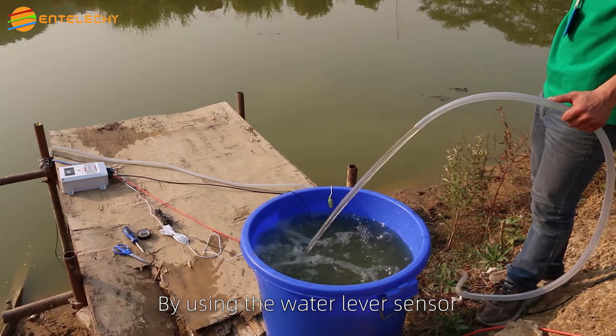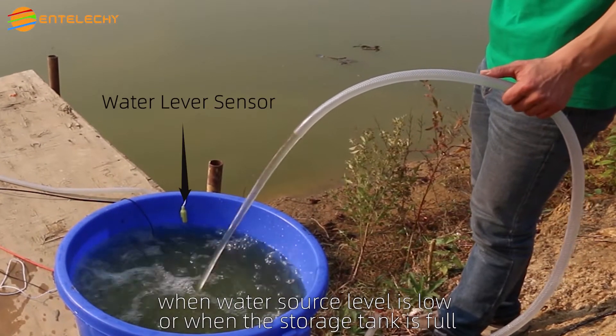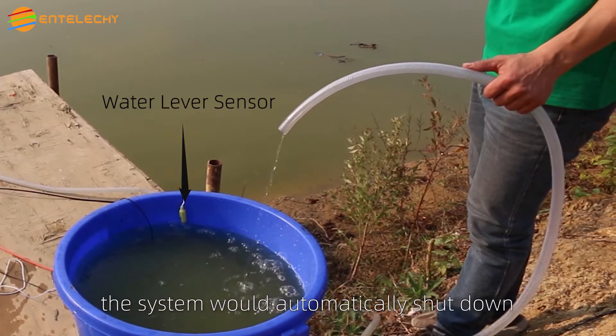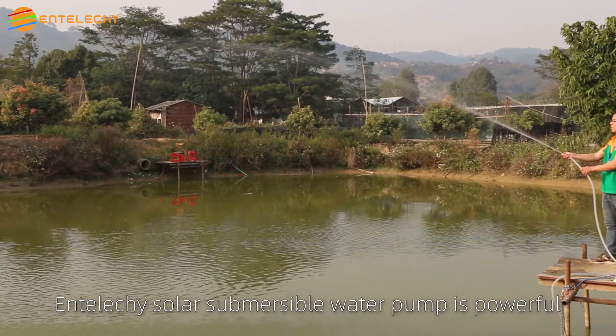By using the water level sensor, when the water source level is low or when the storage tank is full, the system will automatically shut down. The solar submersible water pump is powerful.